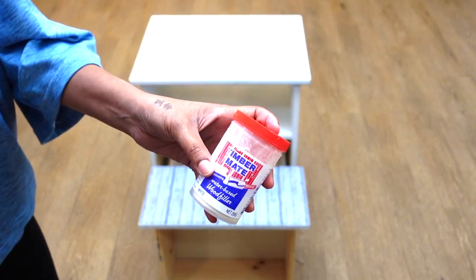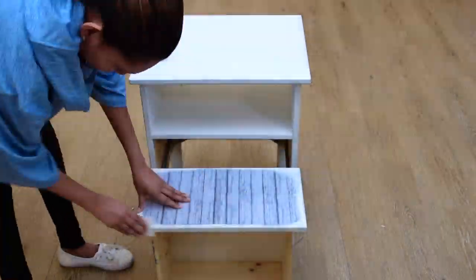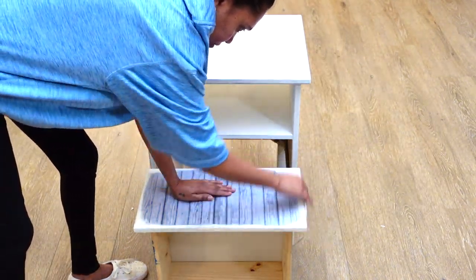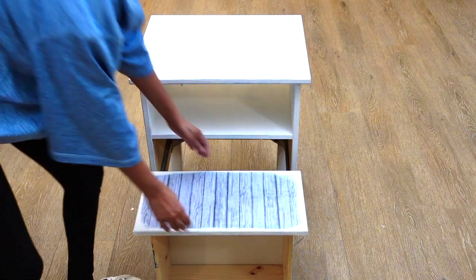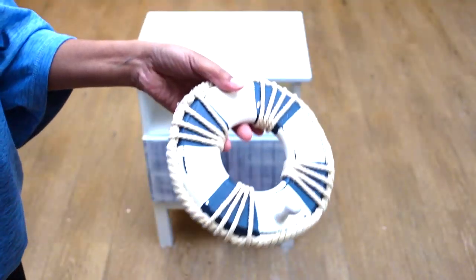Afterwards, I decided to give this drawer a bit of a rustic look. Here I'm using white wood filler on the edge of the drawer to give it a rugged look. Once the wood filler had dried, I gave it a bit of a sanding to get my desired look. This is how it looks after the sanding.